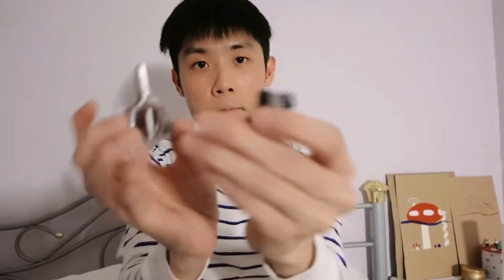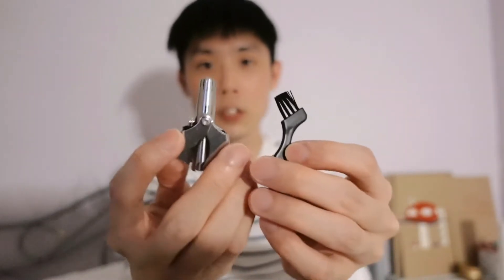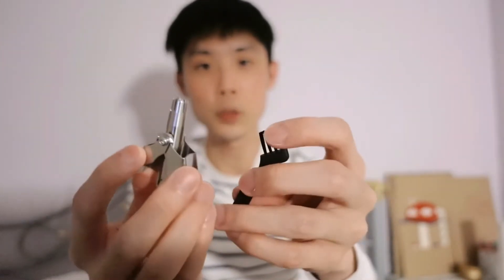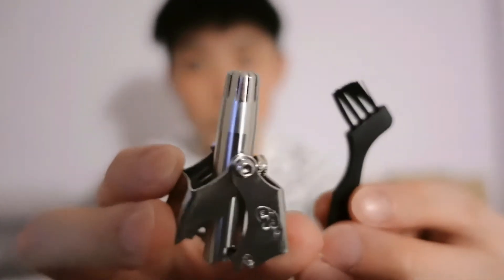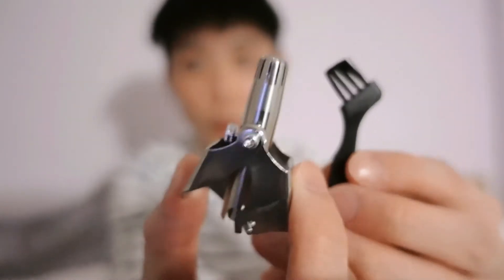It is a nose hair trimmer — also called a nostril hair trimmer. It is a trimmer for you to trim your nose hair.